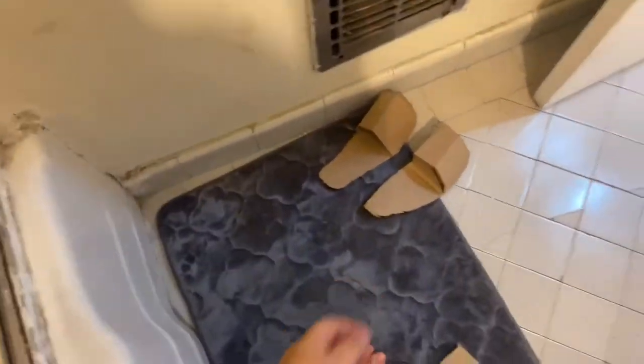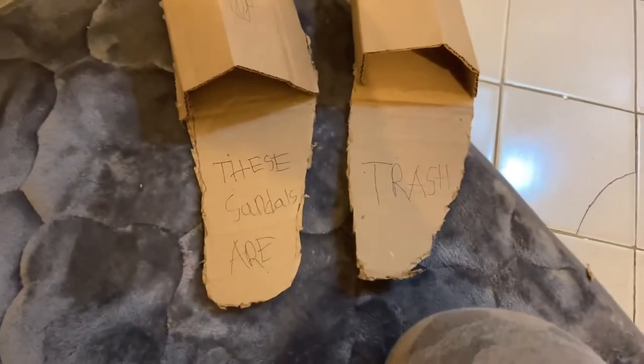Now you can wear these anywhere, and since they're made out of cardboard you can customize them however you want — especially with that huge, beautiful pen you have. You can write over these crappy sandals, write some sweet messages on them like I did. And how are they useful?